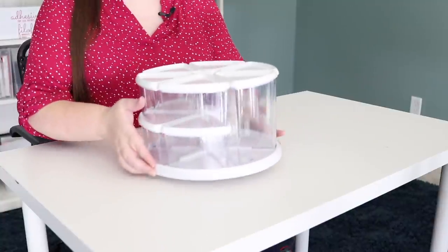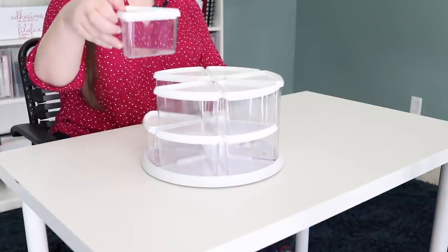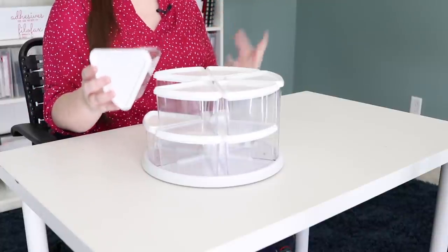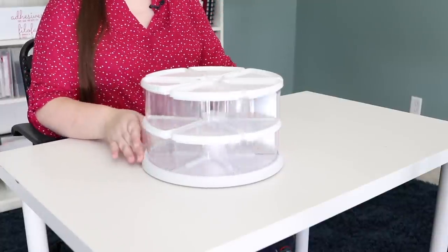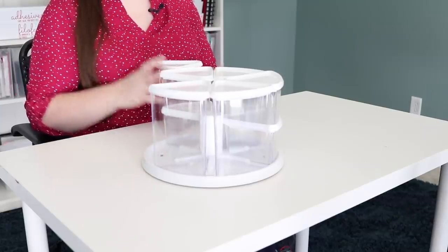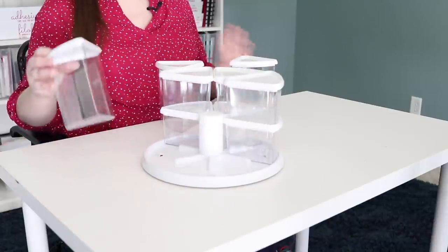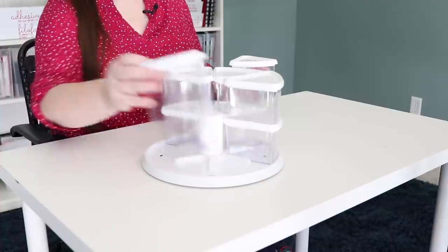Another turntable I wanted to show you — I think this one is super fun. It's divided with containers, which I thought was really unique. You can see how it has three compartments of these containers that are doubly stacked. You could put pom-poms, craft supplies — I think it would be perfect for that. And then as you turn it, you get to the taller container, so if you wanted pipe cleaners or popsicle sticks or something taller, this would be perfect. The containers have little ridges built in so they're not going to slide around as you turn the turntable.